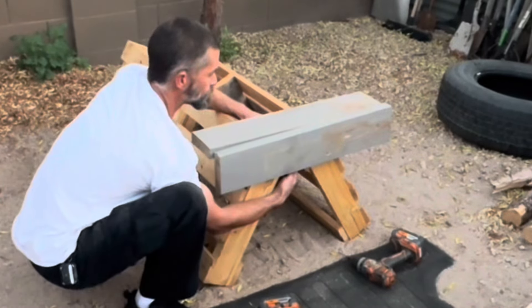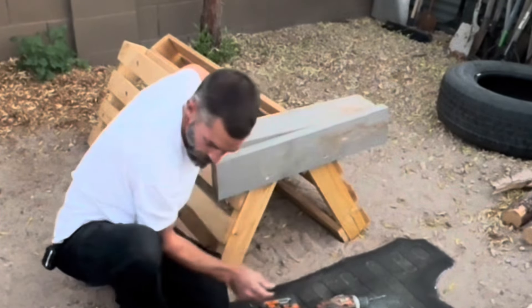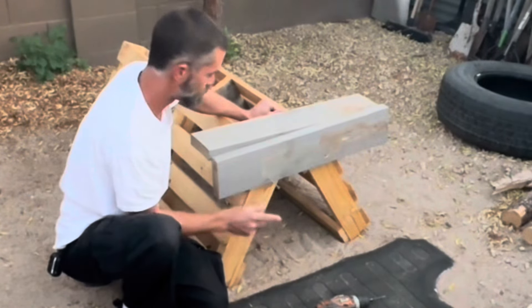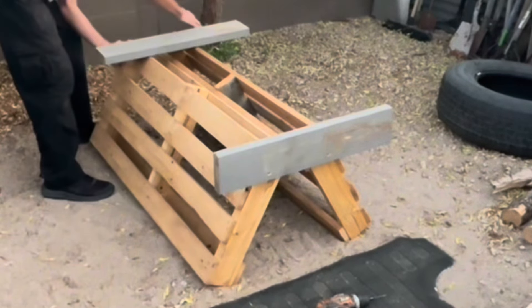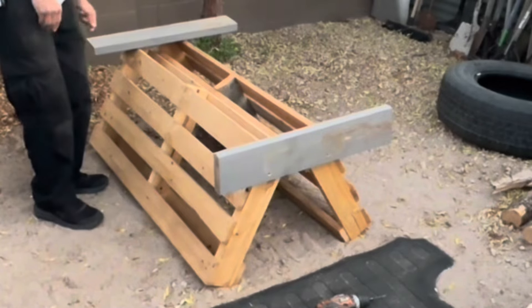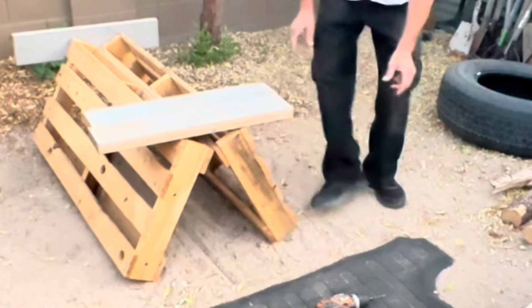I'm gonna lift this up a little bit. Doesn't have to be perfect — it might be leaning a little bit but that's alright. Just enough to hold the log there. I gotta do pretty much the same thing on the other side, put one here. I'm gonna do the same thing on this side so I can keep it flat.